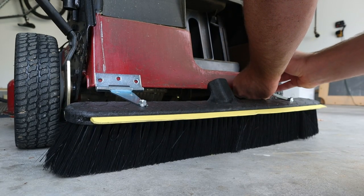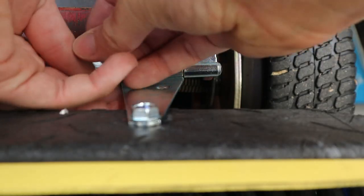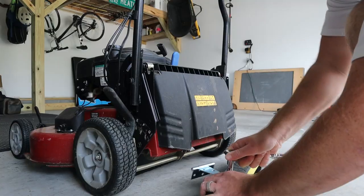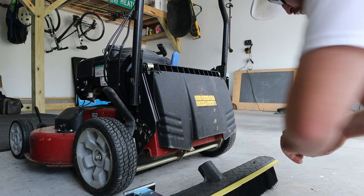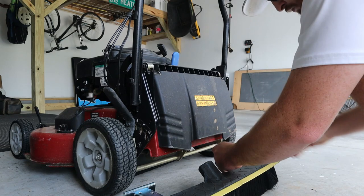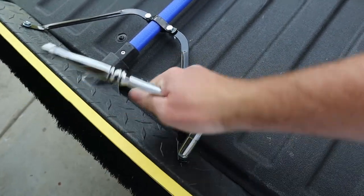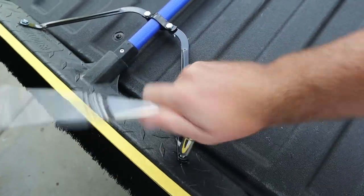Installing it was pretty simple — I marked my holes, drilled them, put bolts through, and used the holes already in the top of the broom handle to attach the hinges. I didn't even have to make new holes; I used the hardware that came with the broom itself. I took the handle off, saved the two screws from the little bracket, and reused them when attaching it to the hinges. The whole thing took maybe 15 minutes.